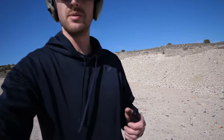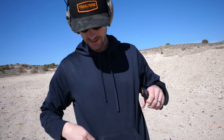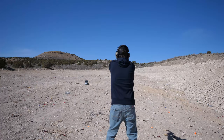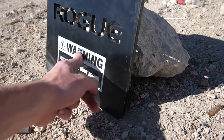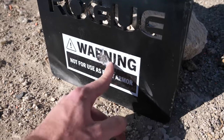Let's move on to something a little bit faster — the 5.7x28, which is made to go through body armor. I'm taking one shot with the 5.7x28 full metal jacket, so none of the armor-piercing stuff, but it's still moving very fast. It looks like I hit down on the warning sign area. Honestly, still not a ton of damage at all.